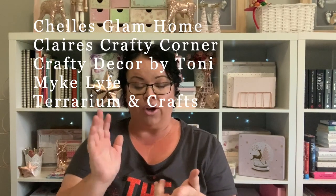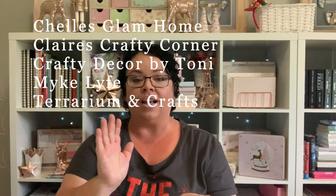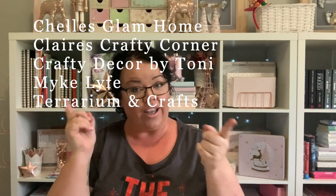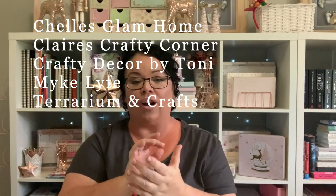But today I am super excited to join my little collab family here on YouTube to bring you guys a Christmas cushion DIY. In alphabetical order so I don't forget everyone: we have Shell from Shell's Glam Home, Claire from Claire's Crafty Corner, Tony from Crafty Decor by Tony, Mike from Mike's Life — that's with a Y, don't get it twisted — and Souk from Terrariums and Craft. I'll leave a link to all their channels down below.